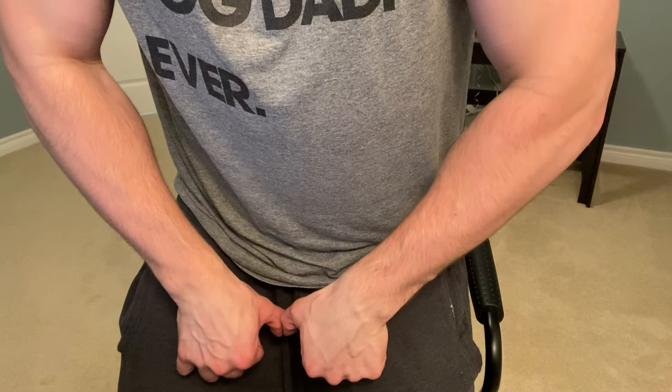Quick little break. Look at my veins right now — they are just popping, they are popping you guys.